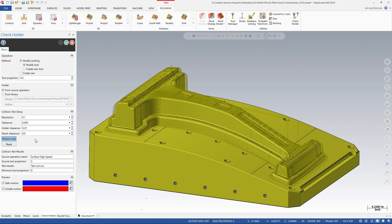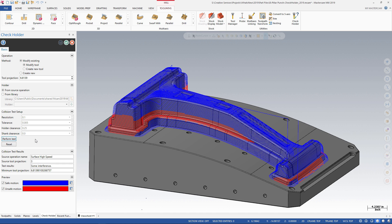When the analysis is complete, Mastercam displays the results in the graphics window. Safe tool motion displays in blue, and the red tool motion shows where the holder does not clear the part. The Collision Test Results section of the dialog shows that to prevent the holder interference, a minimum tool projection is needed. The Tool Projection field also updates to the same minimum value.